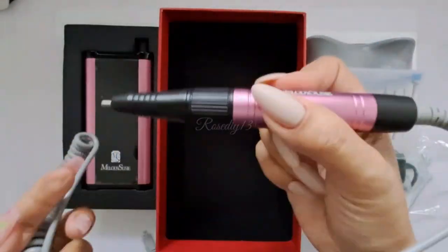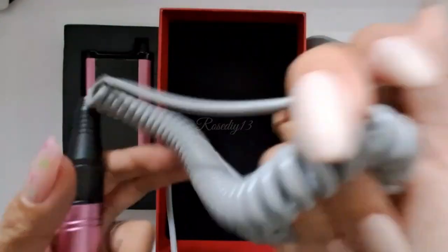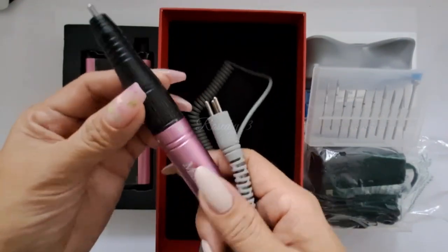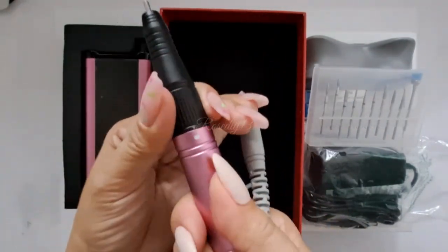It is very lightweight and it feels comfortable on the hand. With the expandable cord, slide to the left to unlock, and slide to the right to lock it.